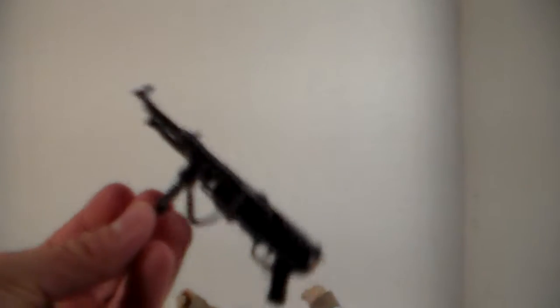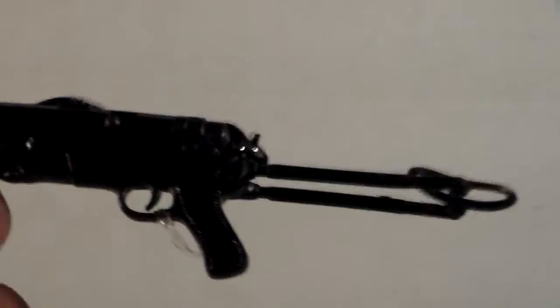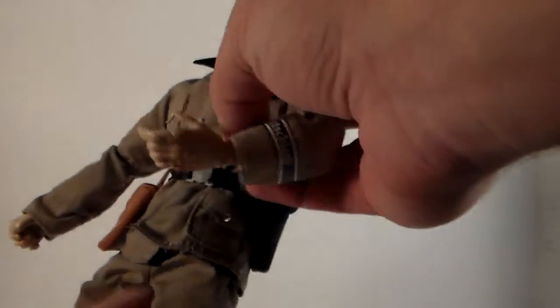Let me set him down and look at the gun. This is a really, really cool piece. Check this out — it can do that, and it's also got this elastic material that helps stretch it out so you can wrap it around the German soldier when you're posing him, which is really cool.